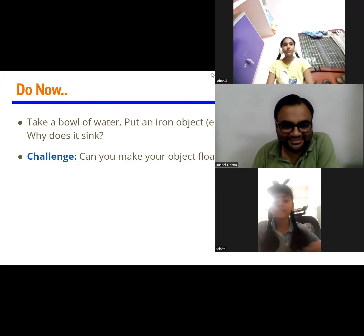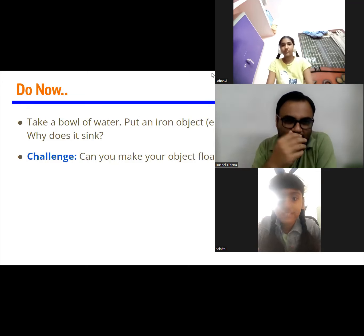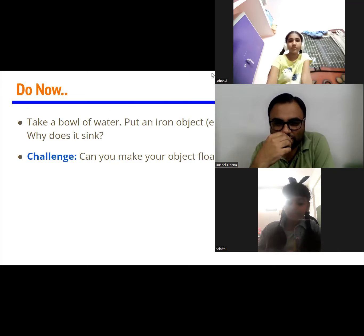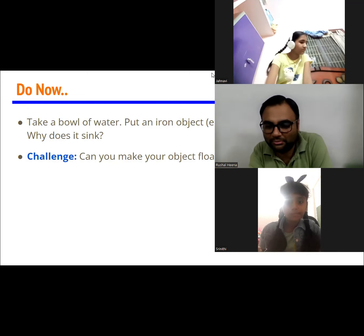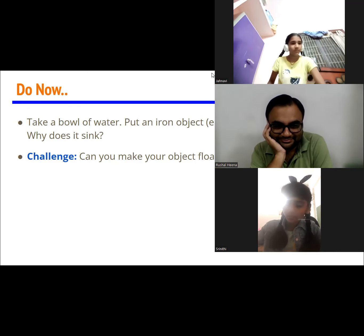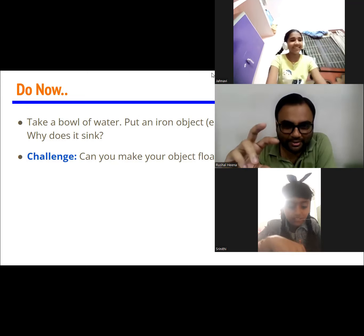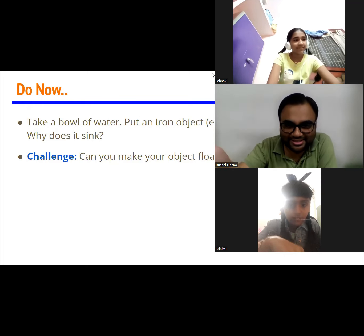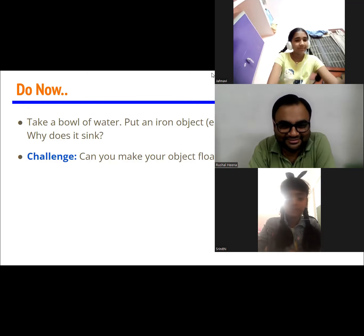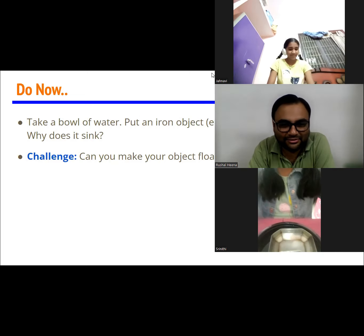Sriniti, did you get something? I got a bowl. So just try — can you use this bowl to make your keys not sink and float? If you can just roll the camera a little bit, we all can see the keys. Janvi is quite happy. I think her keys are saved!